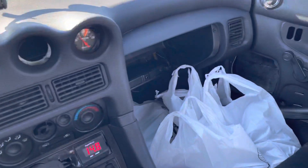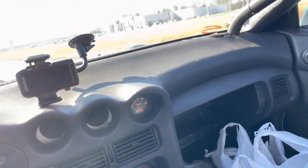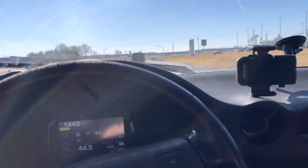Time to run some errands — kids have all of our cars, so had to take the race car to go pick up some stuff.